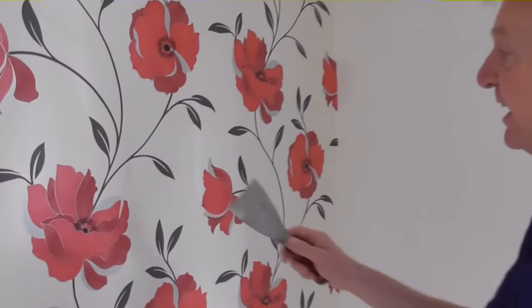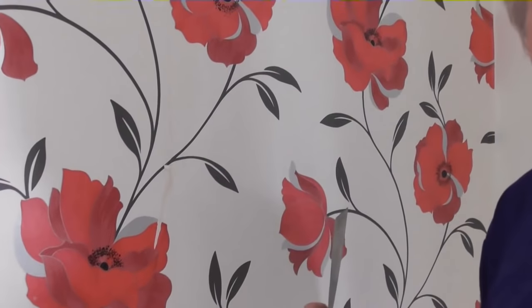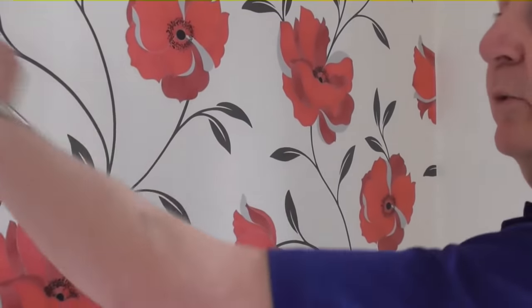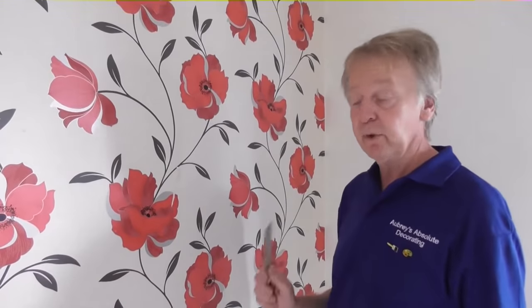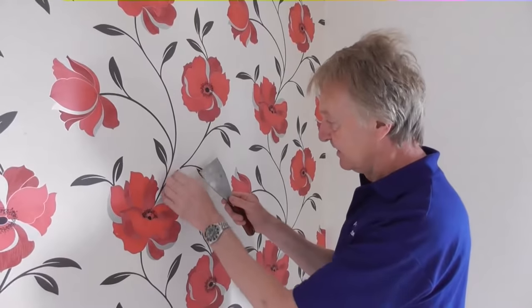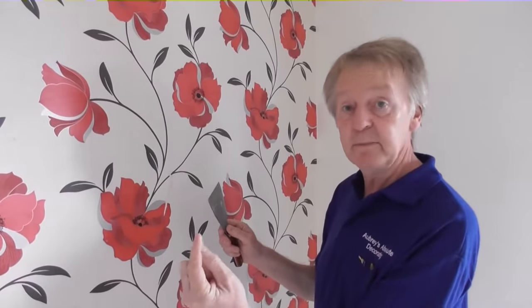The first thing I often do in this situation is to get a scraper and just see if I can pull the front off. This is a vinyl paper - quite often you can just tear all the plastic coating off, soak the paper underneath and get it off very quickly. But this is not a vinyl coated paper, as you can see - little nippy bits are coming off.